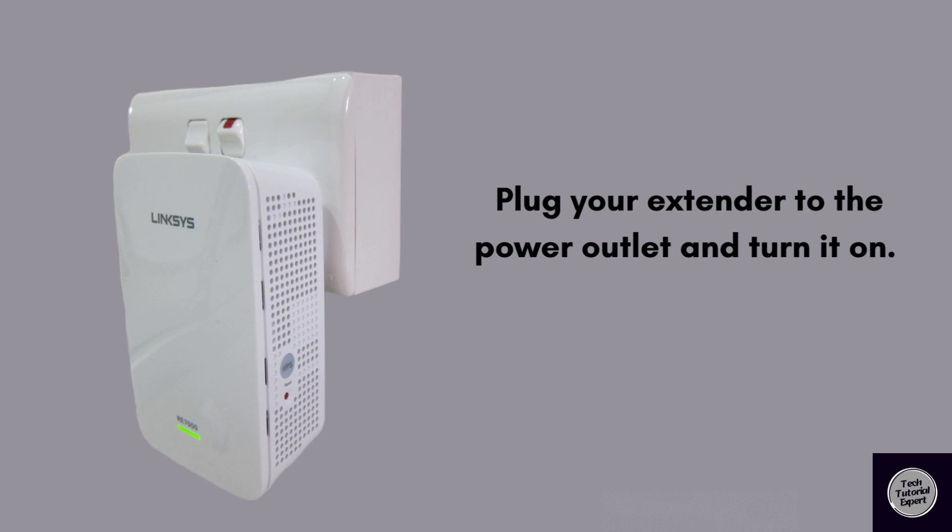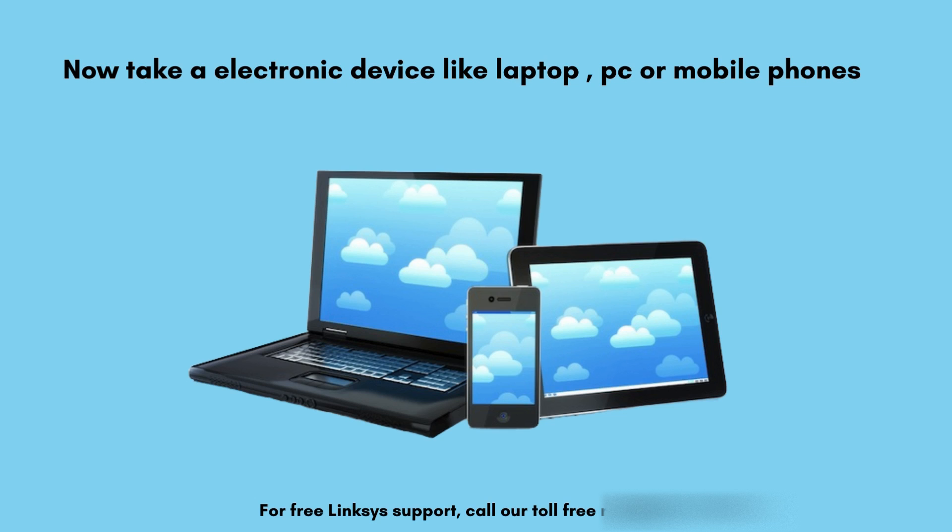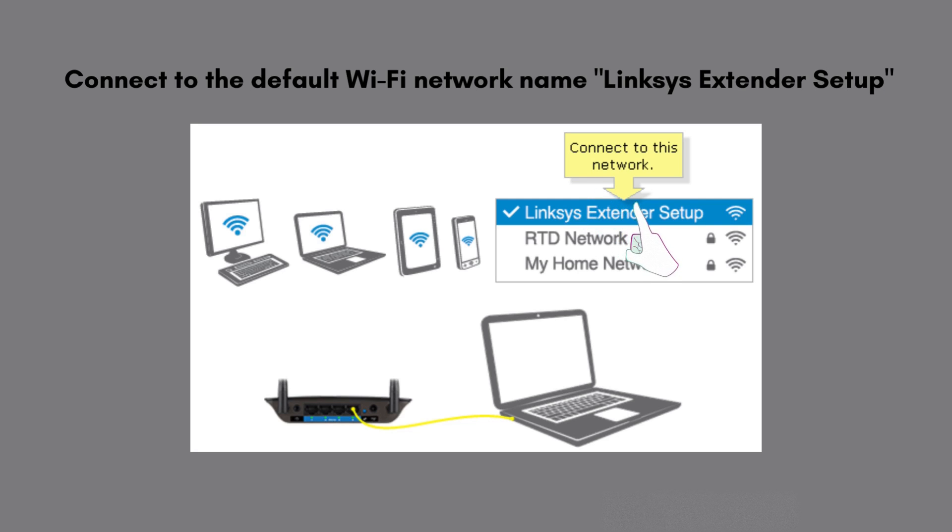First of all, plug your Linksys RE7000 extender into the power outlet near the router and turn it on. Now take an electronic device like a laptop, PC, or mobile phone, and connect to the default Wi-Fi network name: Linksys Extender Setup.